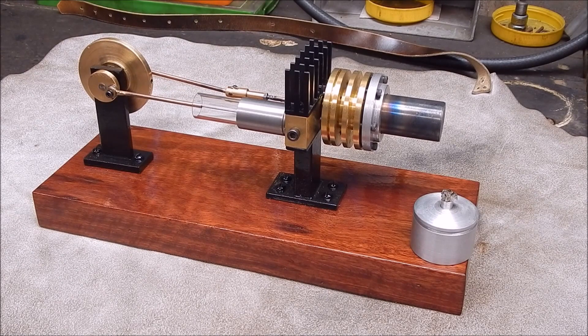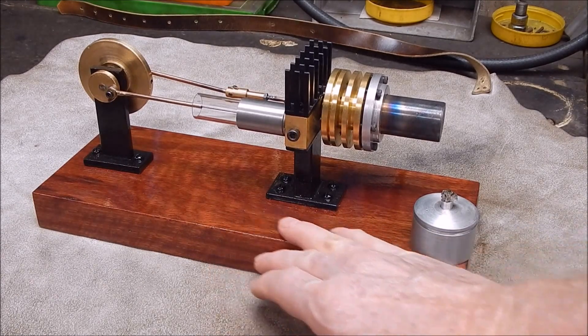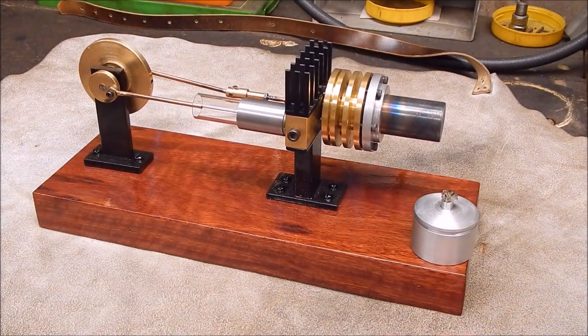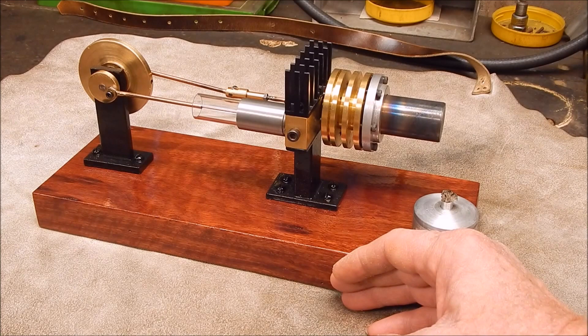Well, there you go, guys. It turned out really nice and I'm pretty pleased with this. Mounting on a nice big piece of scrap jarrah wood and painting the risers black, I think is as good as I could hope for. It's very stable, there's no vibration at all. It's very smooth. It turned out really good.